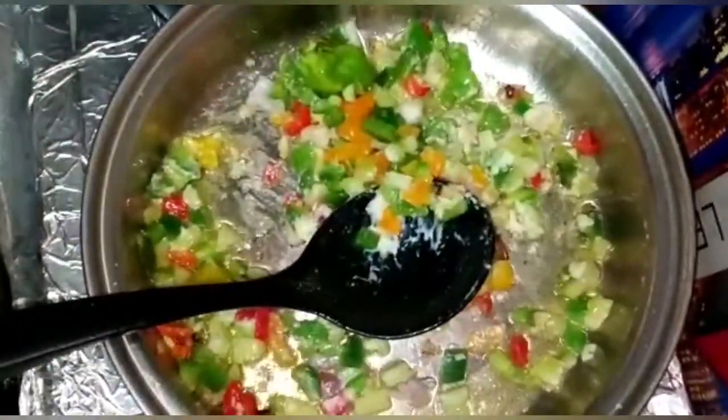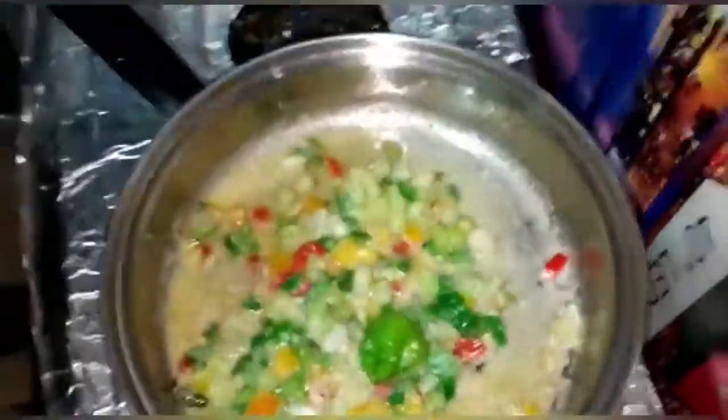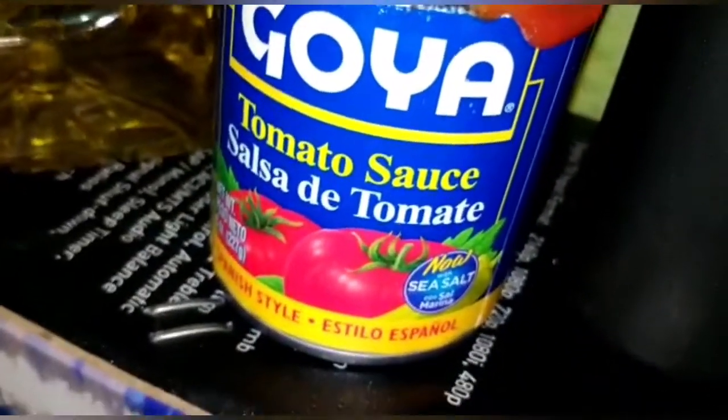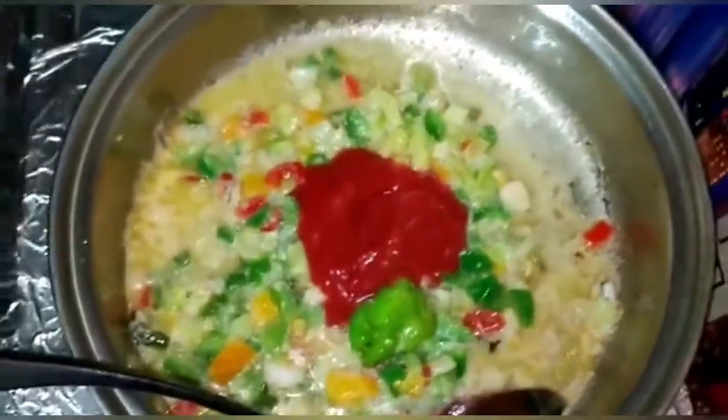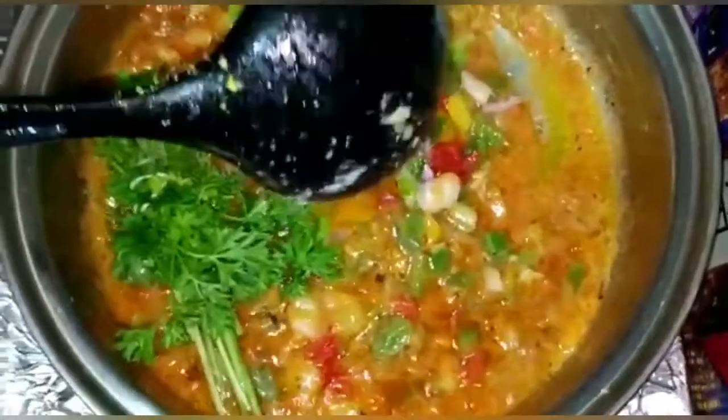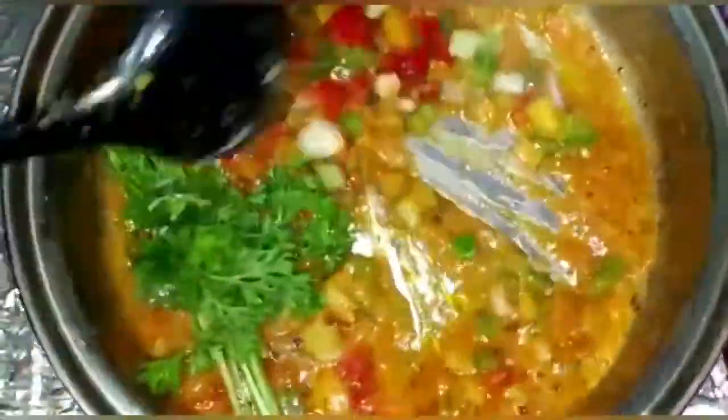We're going to pour some hot pepper in, then some water to give it more juice — because for a sauce it can't be only peppers, it needs to be a little bit liquidy. Then we're adding Goya tomato sauce, which is bright red and makes it even prettier.